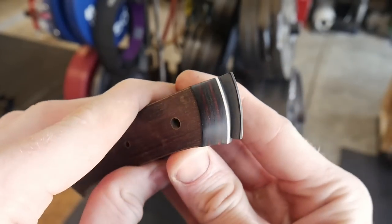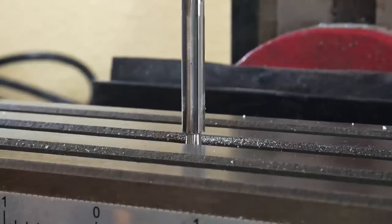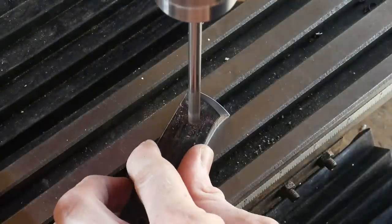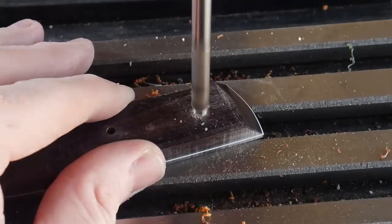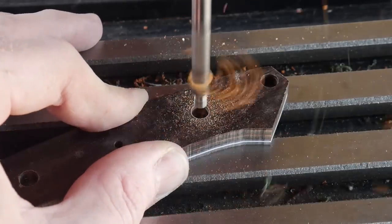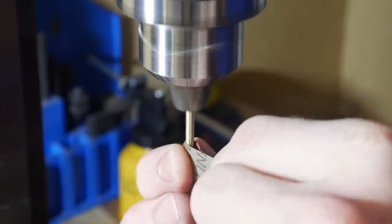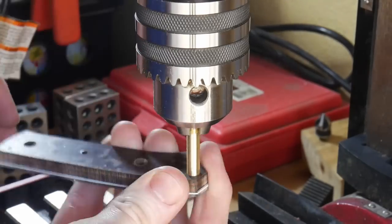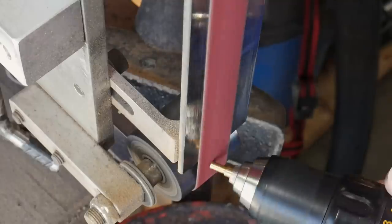Next we counterbore the holes for the heads of the Corby fasteners using my mill. I move the shoulder of the counterbore down to 1/16 of an inch from the top of the table and set the stop so it's repeatable, then counterbore all four Corby fastener holes. I chose the 1/16-inch depth because I want the Corby fasteners to sit very deep — I'll be coke-bottle shaping this handle and didn't want to grind into the void of a Corby fastener.